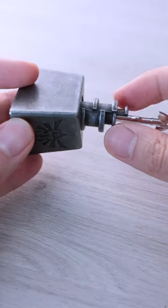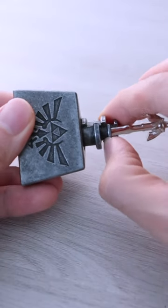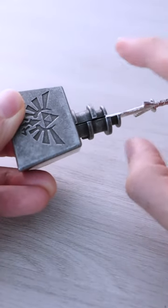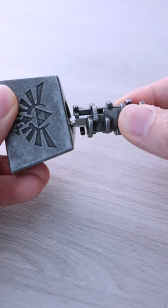Now we have to turn it anti-clockwise again. Push everything down, turn again, push the highest piece down, and then turn to pull up the lower piece. Finally, turn everything clockwise and the puzzle is solved!